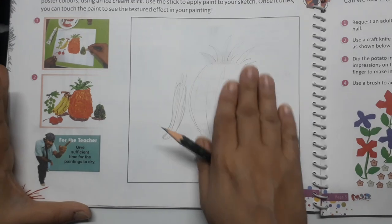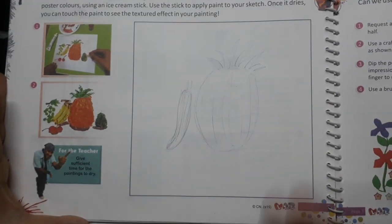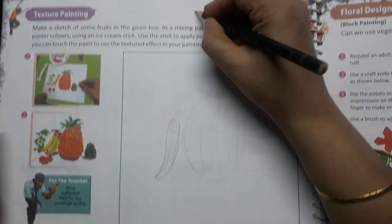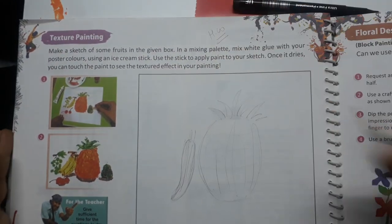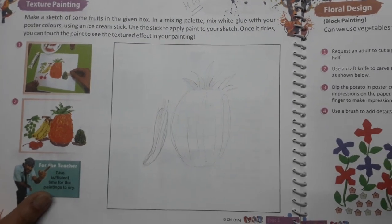You will leave it for drying. When it dries and you touch it, you will feel the texture of the thick and thin color on the paper. So this is your homework page. Complete your classwork and homework pages and send the pics to me. Thank you and have a nice day.